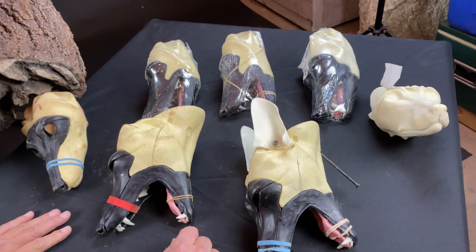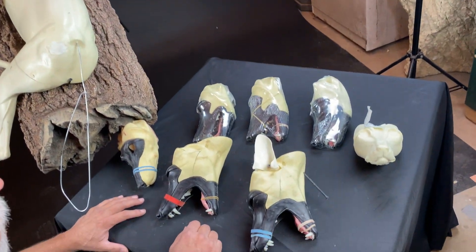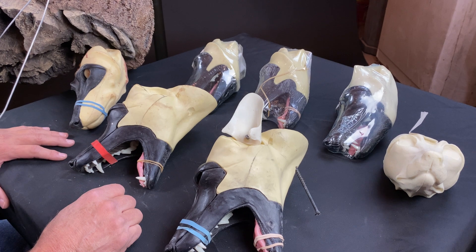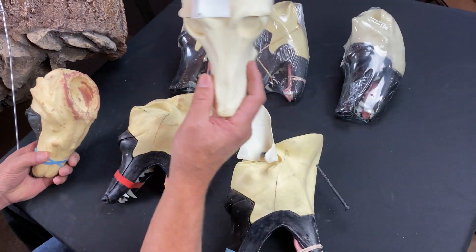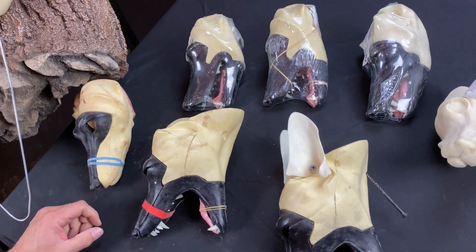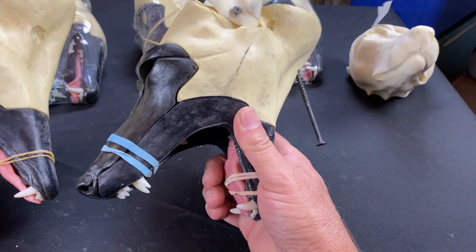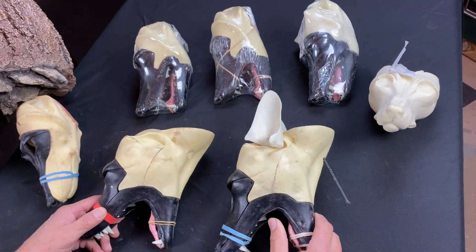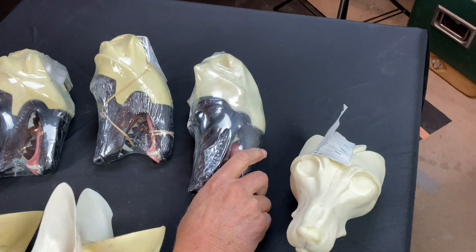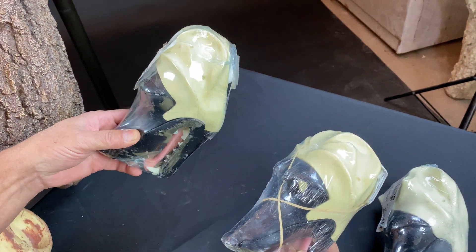I've got all these heads laying on the table. These are the choices I have to put on that body — every year I've got to make this decision. What expression or attitude do I want to portray? We've got the conventional head and the easy set — both just closed mouth heads. We've got a howling head, and this one here has got ears on it, just a prototype I've been playing with. We've got a snarling head. There's open mouth. And this here's the panting — I think this is the one I ended up going with in the catalog this year.